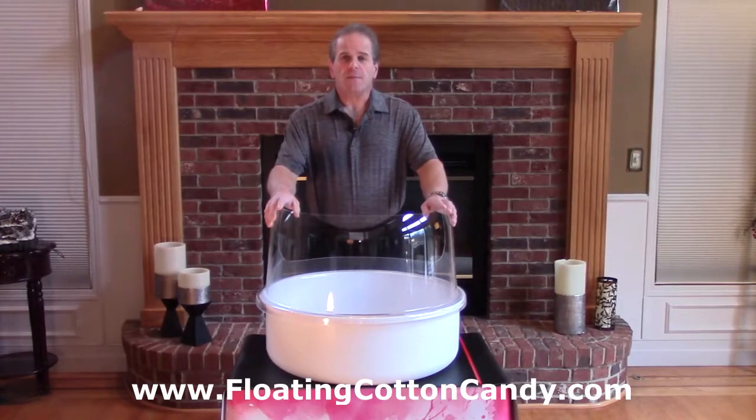Welcome to another video brought to you by floatingcottoncandy.com. In this video we're going to talk about the half bubble designed specifically for the RoboJetFloss floating cotton candy machine.